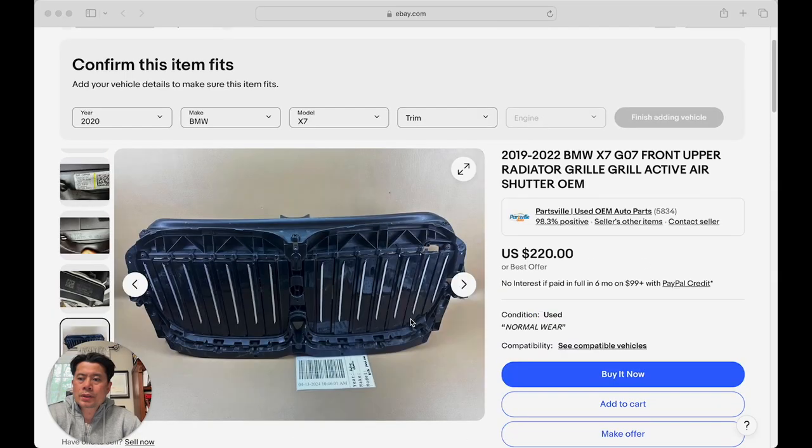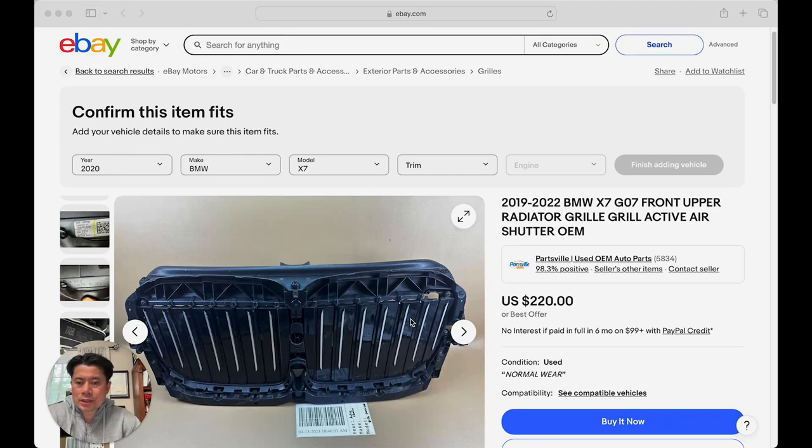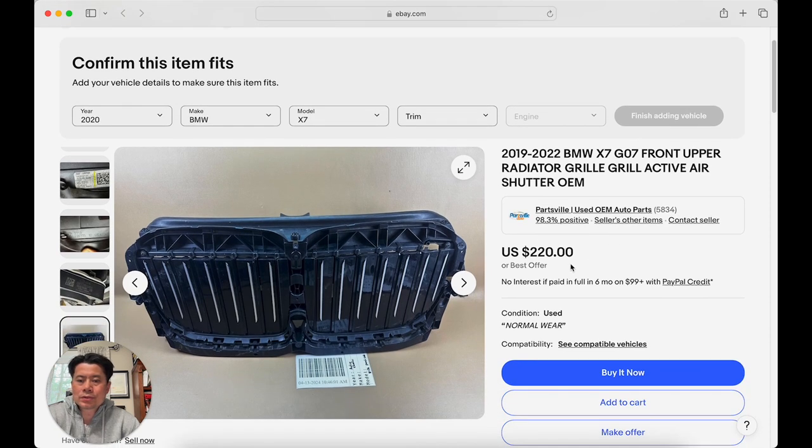Here's your options. What's gonna happen is you're gonna call BMW and they're gonna try to sell you the whole thing for 400-some-odd dollars, sometimes three-something. Through Google and my research, I think eBay's your best bet. Here's one I found — the upper grill, active grill. Yes, 2019 to 2022 X7. The body type is called G7 for this type of vehicle.